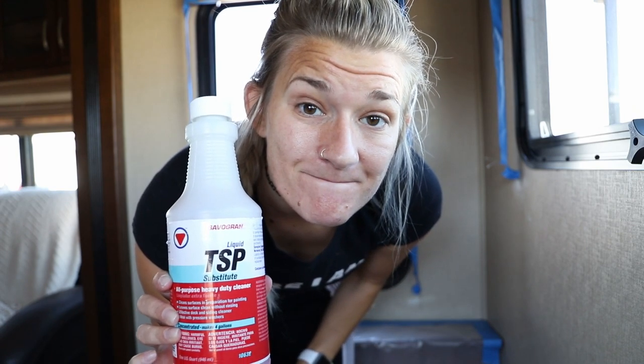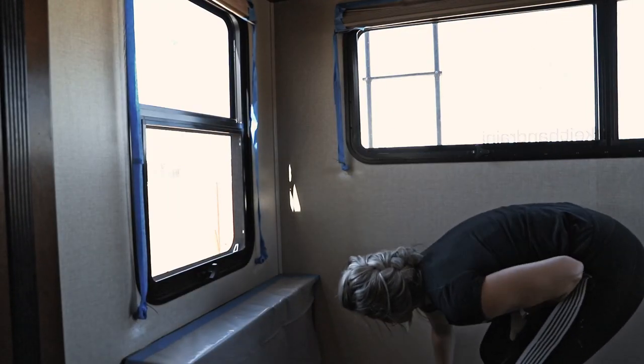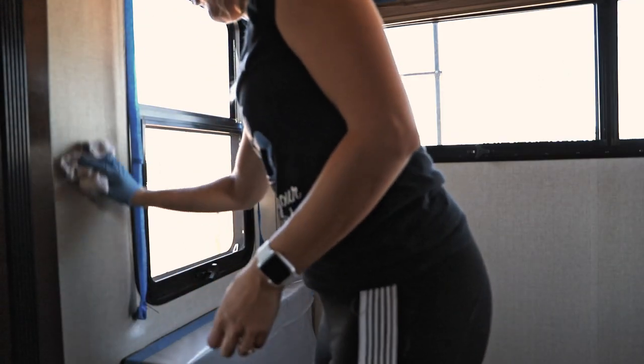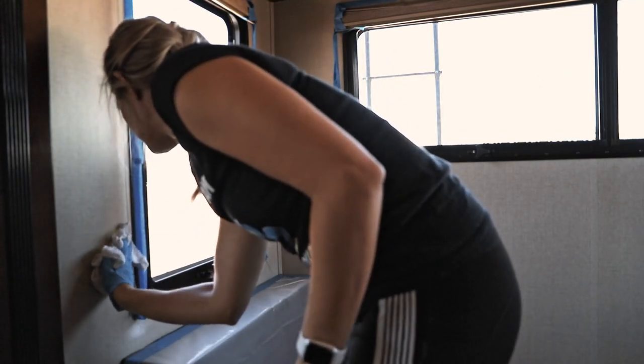Know that we did do some prep work in this RV. We still wiped all of the walls down with a mixture of TSP and water, because you do want the surface to be clean before you paint. And while we're here, let me sprinkle in a pro tip: wear a glove when wiping down with TSP unless you want dry scaly lizard hands.